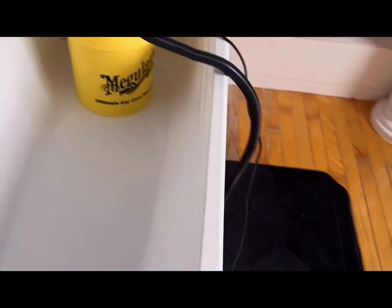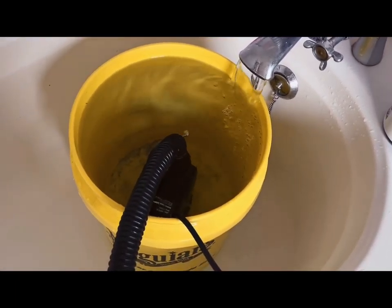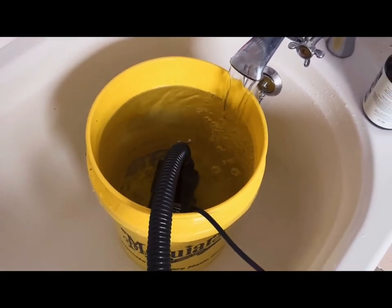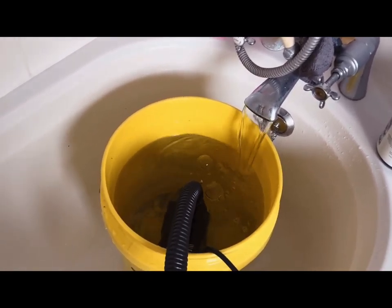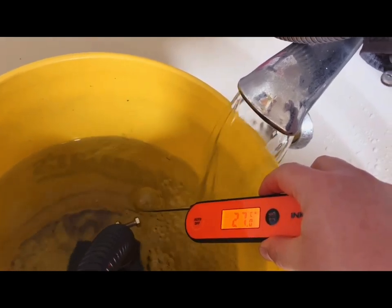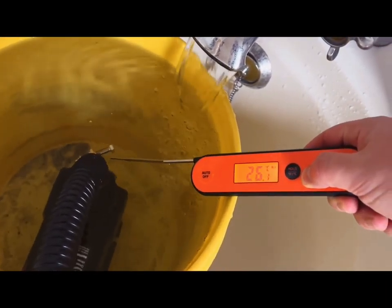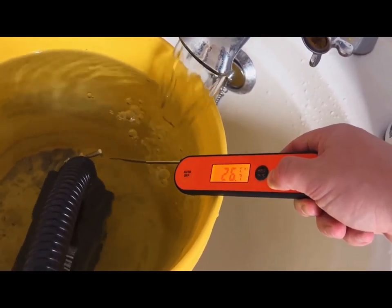Let's turn it on and see how long it takes to drain that bucket. All right, let's see how this works. Shout out to Ely Exotics for the idea. And the temperature is right on point.